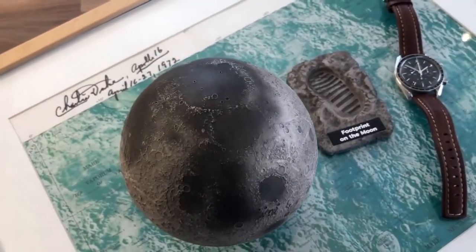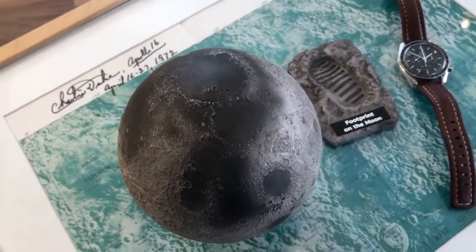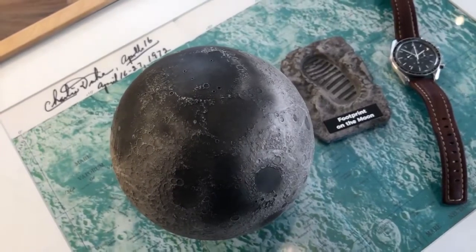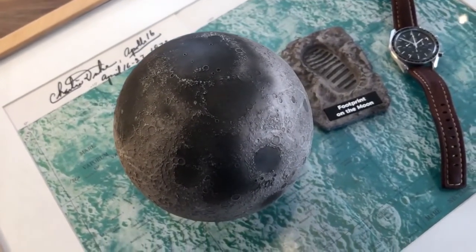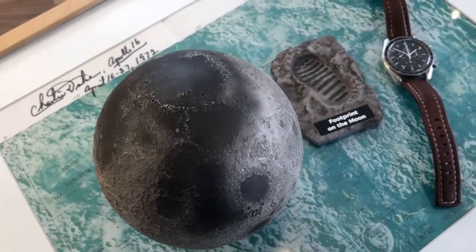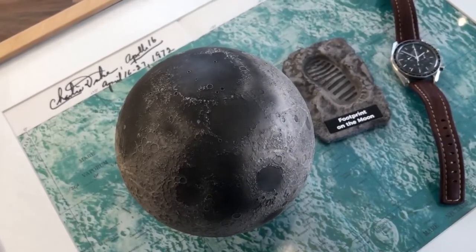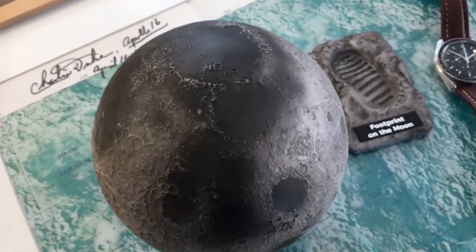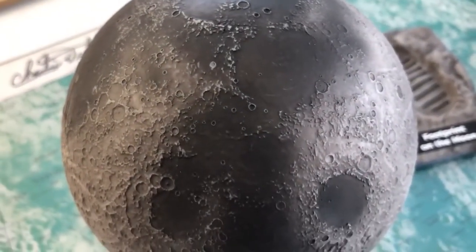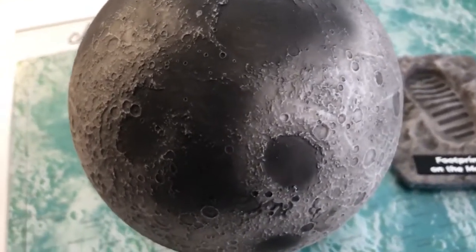So, what's the Lunar Pro model all about? It's made out of a polymer resin. It was released by a company called Astro Reality, an American company, and they released it on a crowdfunding campaign back last year — I think it was July or August time, certainly when I placed my order. The idea was to create these incredibly detailed models of the moon, and they've since gone on to do models of other planets as well.